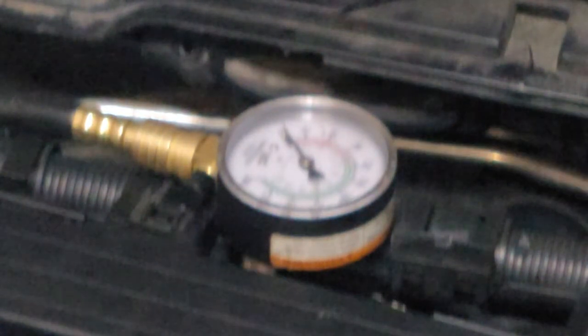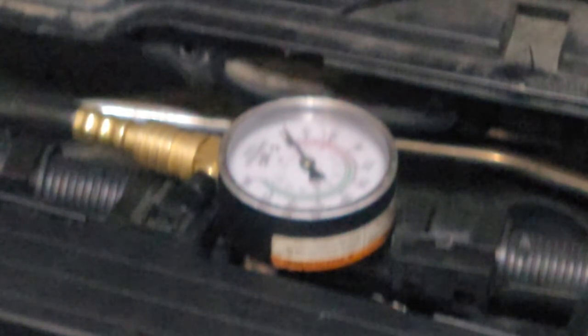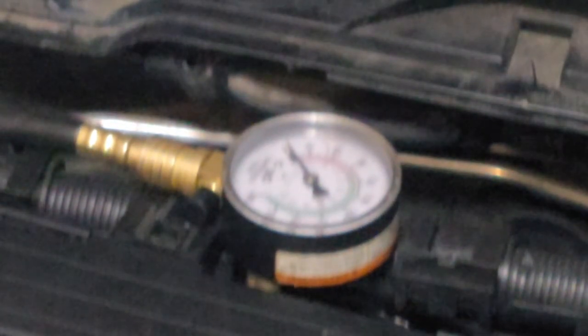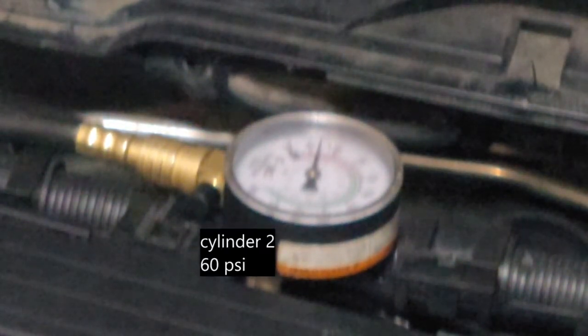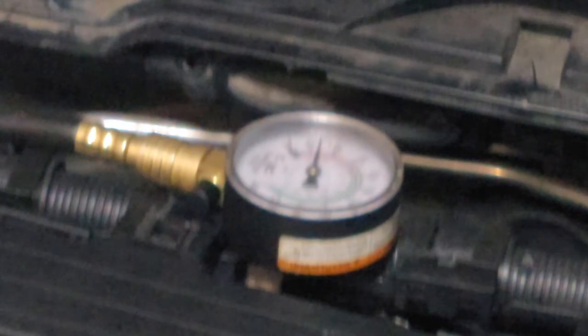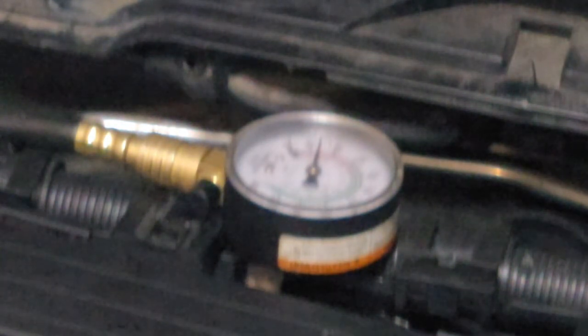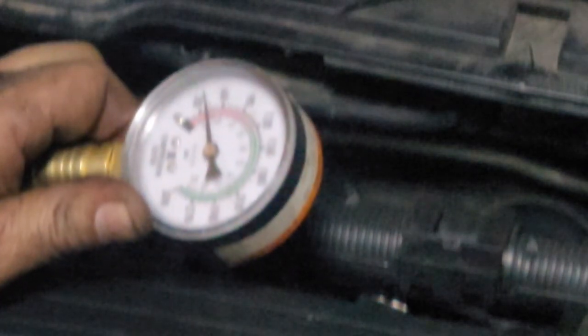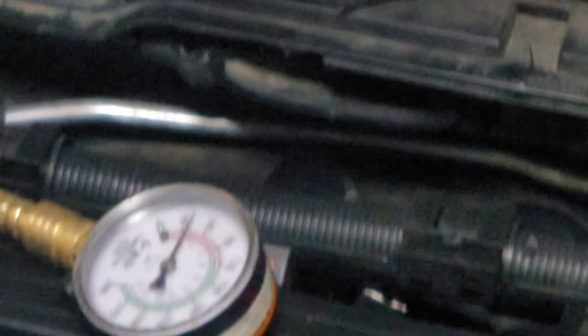The last one was cylinder four; this is cylinder five. Almost zero — 30 psi. It should be 200 to 210 psi. I'd take 200, 190, but nope — future power output is gone.